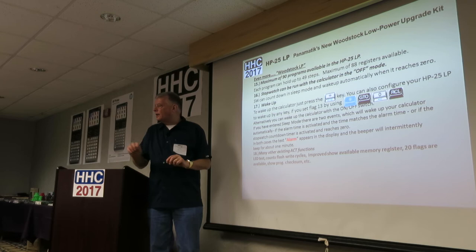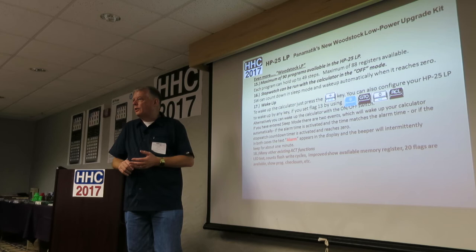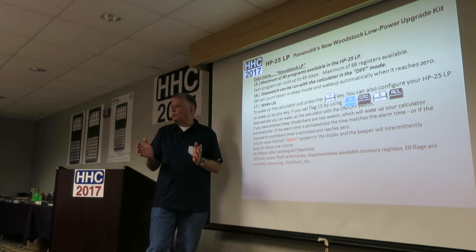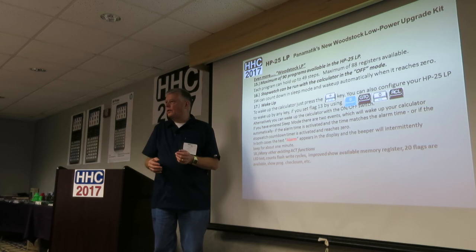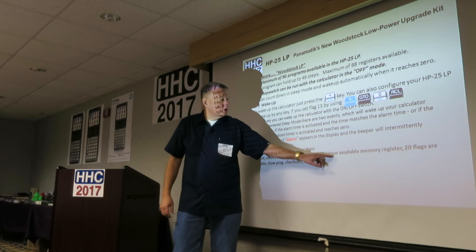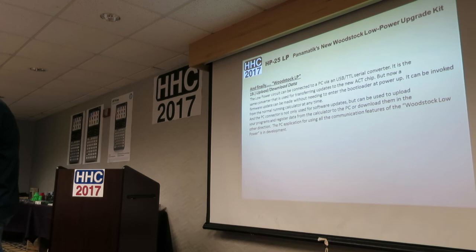There's an LED test that lights up all digits and decimal points to check your display. The 512K byte flash memory chip has a limited number of writes — around 100,000 — but you'll do a lot of writing before exceeding that. That's over the full operating temperature range of minus 40 to plus 85 degrees Celsius. There are 20 flags available, and there's a show program checksum so you can verify a program is identical across devices.